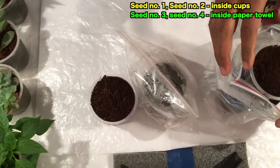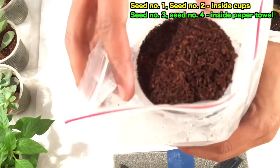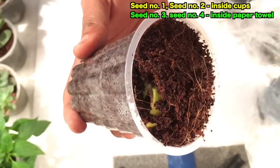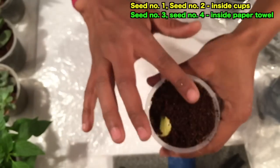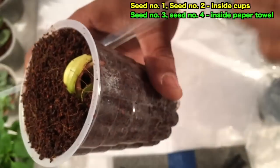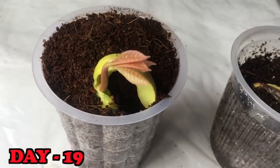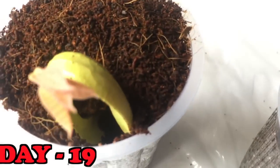In seed number two there has been no change, but in seed number one you can see the cashew is coming out of the seed. You can see the red root beneath and the red stem coming out from that seed. On day 19 you can see the leaves are well grown up and I am quite happy that the cashew nut experiment has been successful.